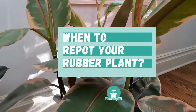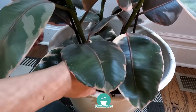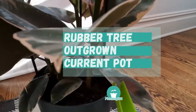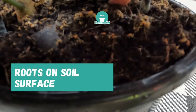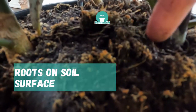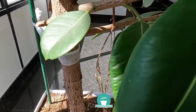When to repot your rubber plant? There are three things to check for as you decide whether or not to repot your rubber tree. First, check for signs that your rubber tree has outgrown its current pot. If you see the roots coming through the drainage holes, this is a sign that your rubber plant has outgrown its current pot. If you see roots at the surface of the soil, this may also be a sign, though rubber trees do have aerial roots, so roots at the soil surface is not a sure indicator.